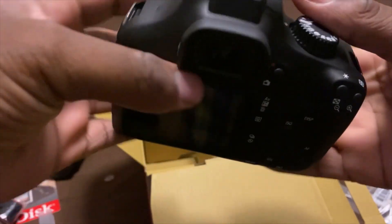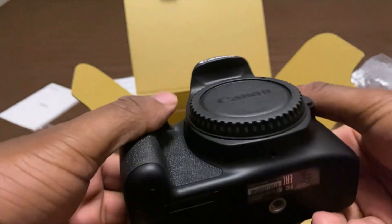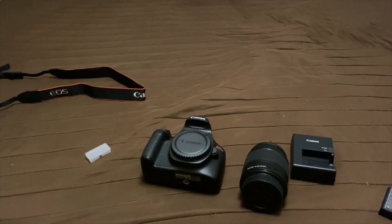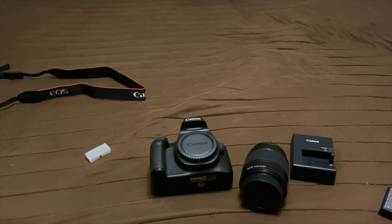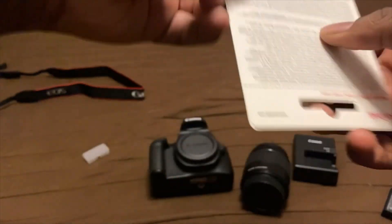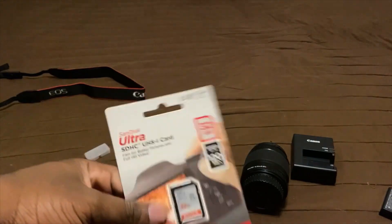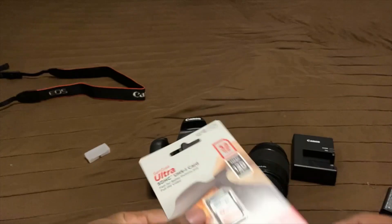There you go — a brand new looking camera. It looks nice. I can't wait to do some vlogs on it. I'm keeping it there once I get some of the stuff out of the way. I gotta still open the SD card — I need some more gigabytes.